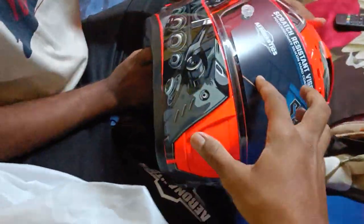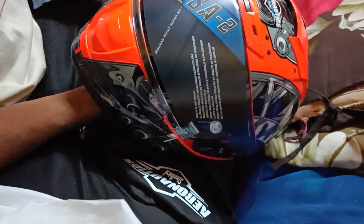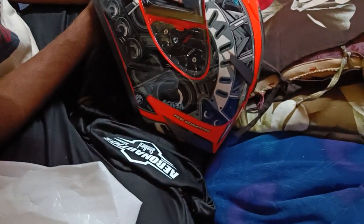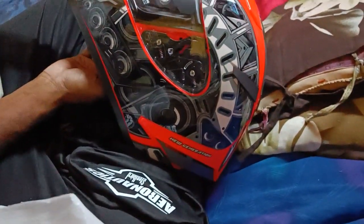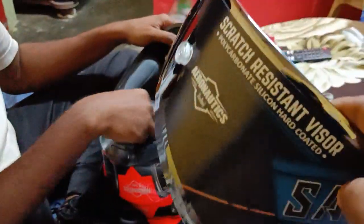Check this — the color of this visor is transparent, I guess. Transparent visor, yes that's fine. So we can change the visor to whichever color we want — if we want transparent we can fix it as transparent, and if we want a chrome plated visor then we can fix the chrome plated visor.